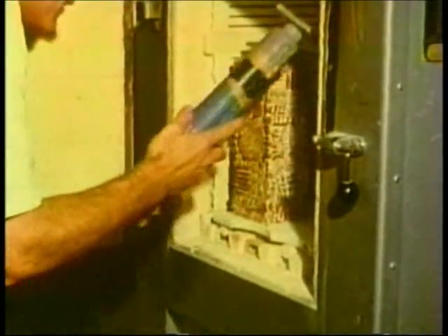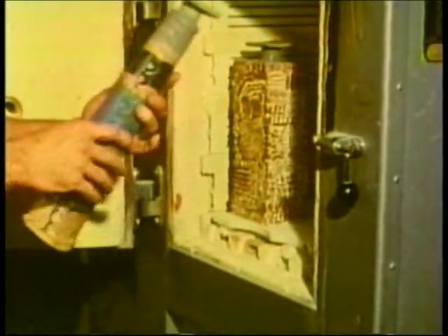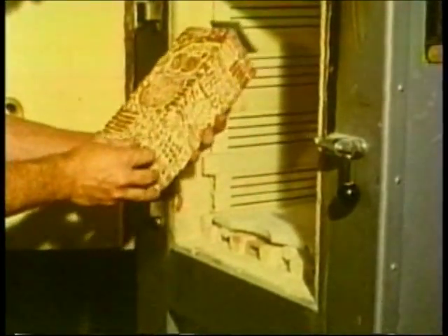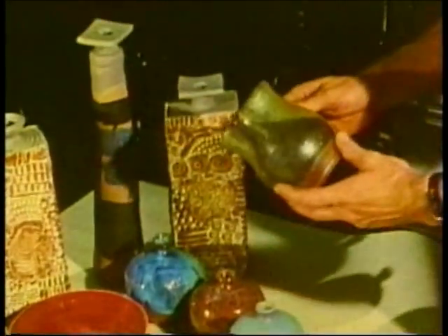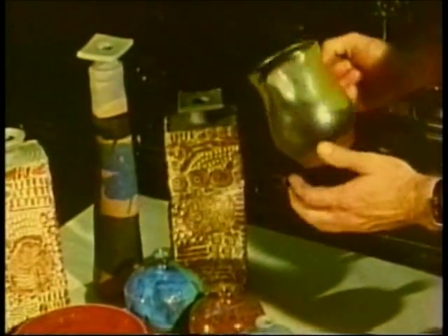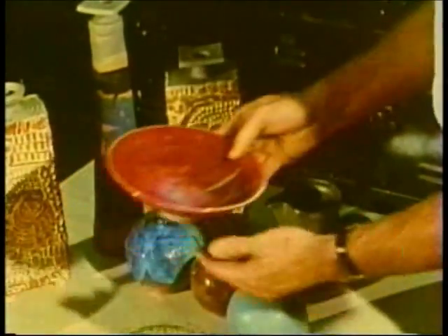During the second firing, the tremendous heat melts the glazes, brings out the colors, and infuses the glazes to the pots. There is always an element of unpredictability involved in the result. This is one of the many reasons why ceramic art can be so fascinating.